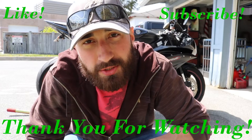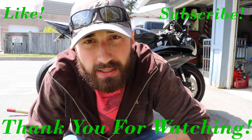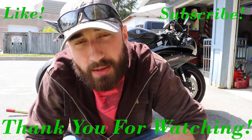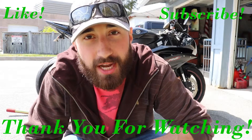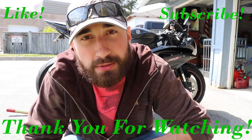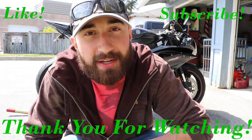Alright guys, so that wraps up the oil change on the 06 Yamaha R6. If you have any questions, feel free to leave a comment down below. Give this channel a like and a subscribe, stay tuned for more how-tos and reviews. Thanks guys, have a great day.